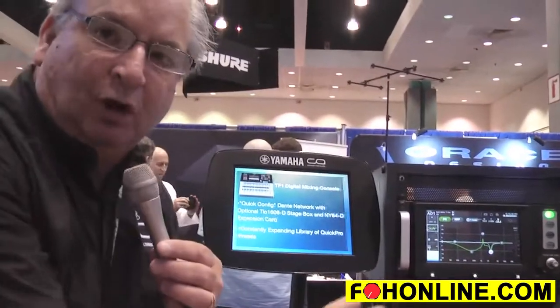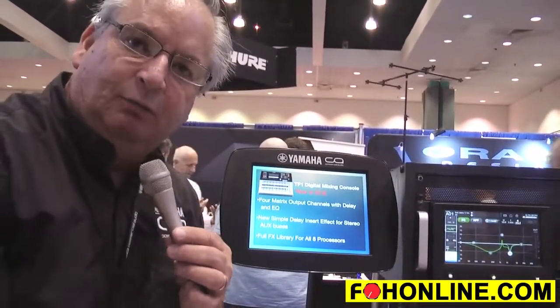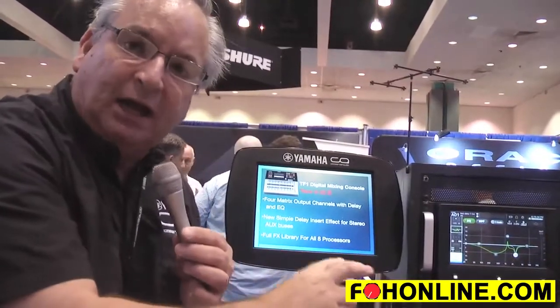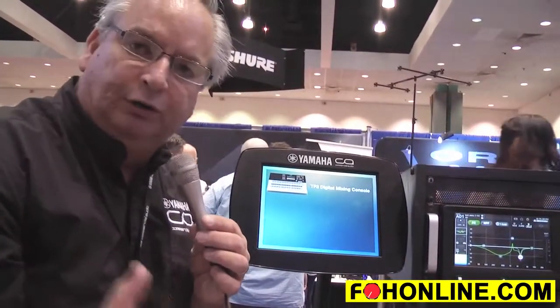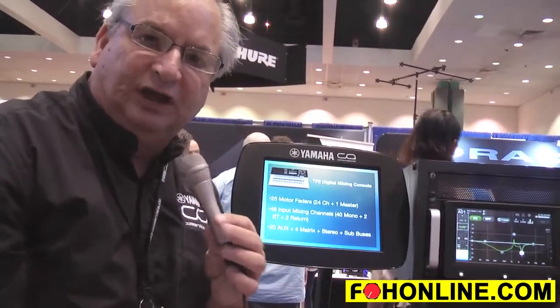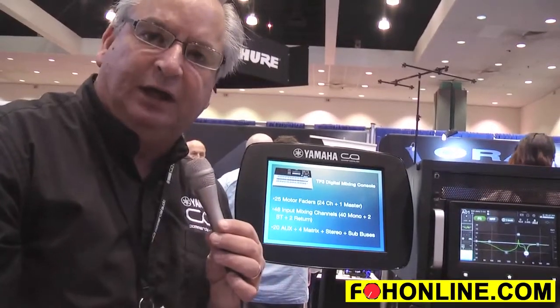All of this can be controlled via an iPad. We have StageMix, which allows complete control of the mixer. With the release of the TF Rack we also have a wired version of iPad control, so if you're doing a permanent installation you can leave the iPad wired to the unit and not have to worry about Wi-Fi connectivity issues.